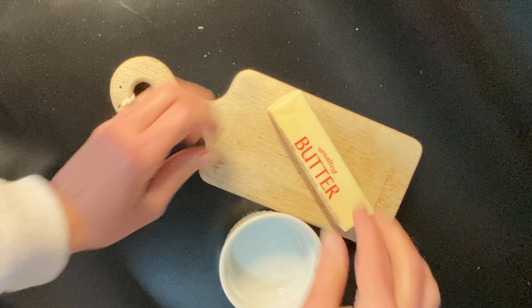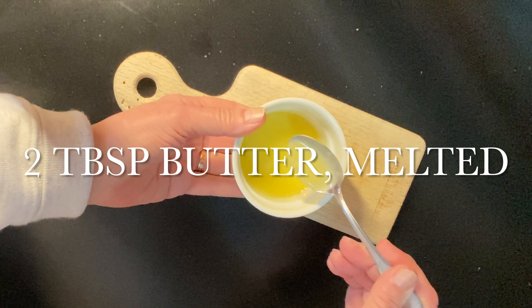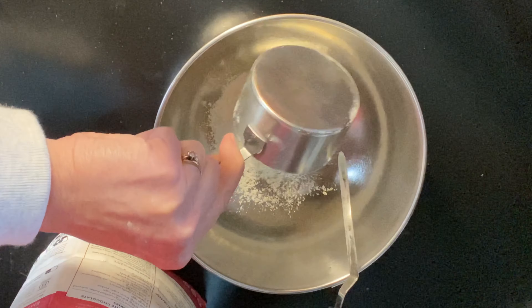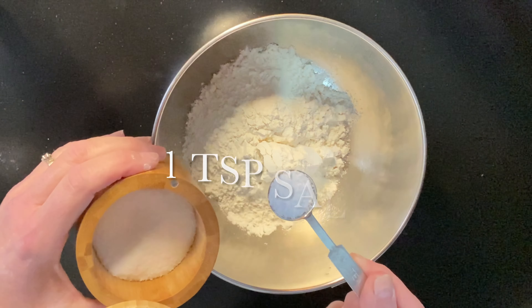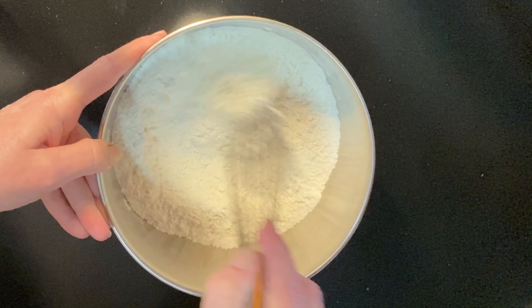First, melt two tablespoons of butter in the microwave so it cools a bit before we add it to the rest of the ingredients. Then take one and a half cups of flour, a teaspoon of salt, and two tablespoons of sugar — whisk them together in a bowl and set them aside.